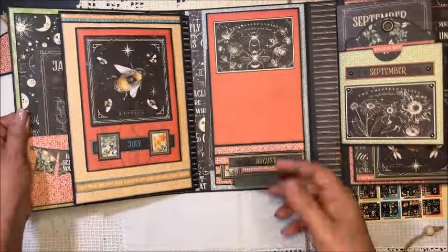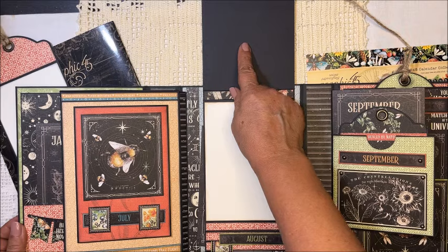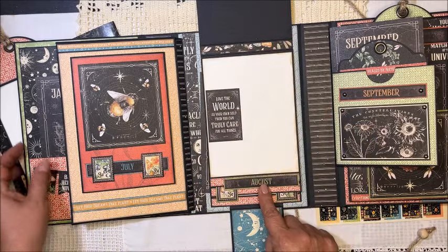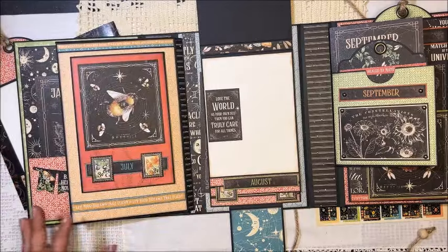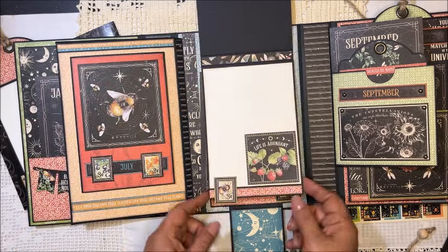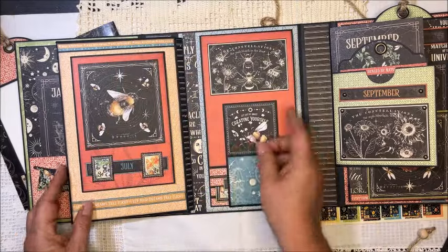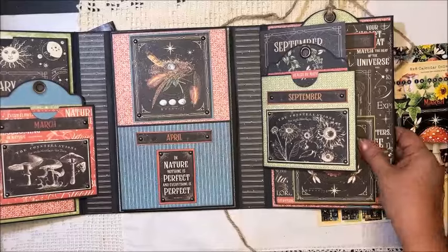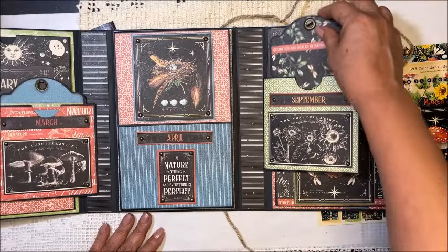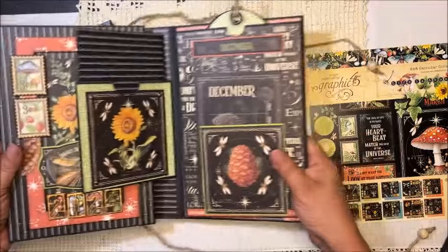I added a magnet closure here, and I decided to use the top space for my picture and the bottom for journaling. This is still July, and here we start with August. We have an open pocket here to put anything we want, and here we have August again. This flap closes here. Now September — it's the same as March — we have one of the regular tags, and this is the back.